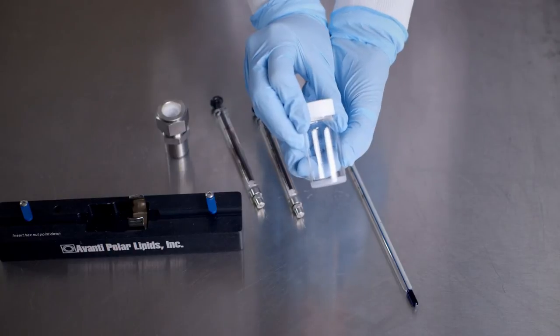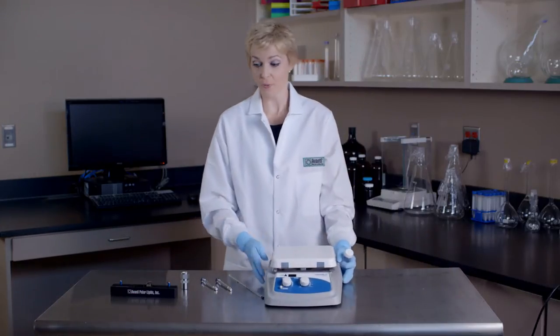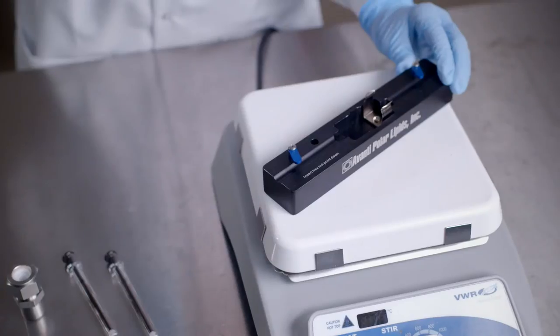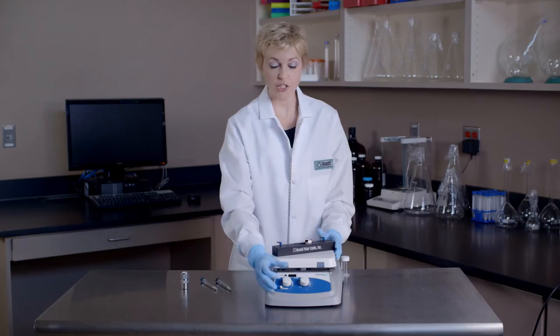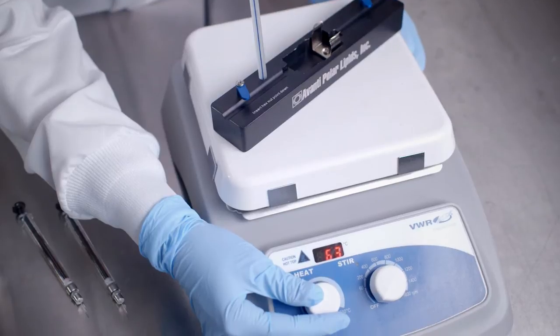To begin the extrusion process, we must first prepare our dry lipid mixture by lyophilization or evaporation. Next, we will place our heating block on the hot plate, insert a thermometer into the well provided on the heating block, switch on the hot plate, and allow the hot plate and the heating block to reach the desired temperature.